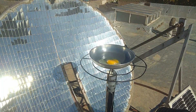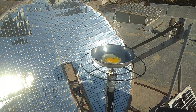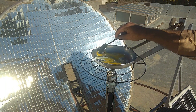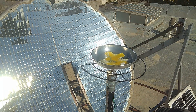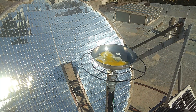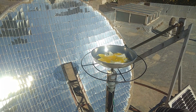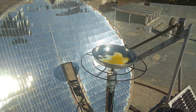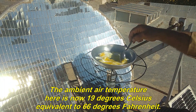You can calculate the cooking time from this moment. I won't change the speed of the video so you can see how long it takes to cook. The ambient air temperature here is now 19 degrees Celsius, equivalent to 66 degrees Fahrenheit.